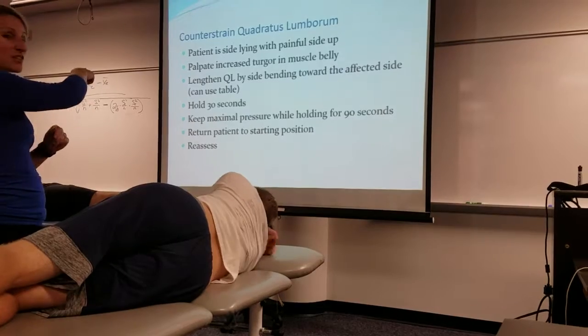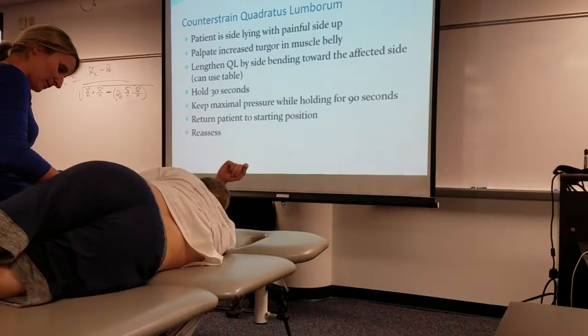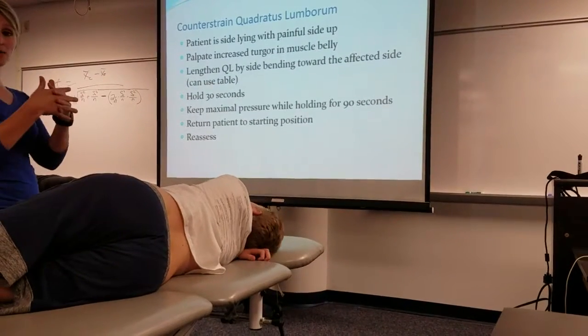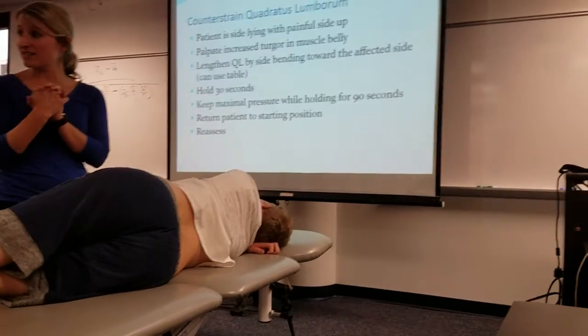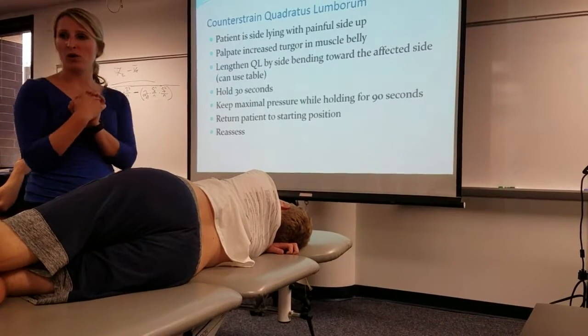So do we want to lengthen the QL for the strain counterstrain? Do we want to shorten it? Can you just get down a little bit? All right, so we want to shorten the QL. Hold 90 seconds — 90 seconds, not 30 seconds.